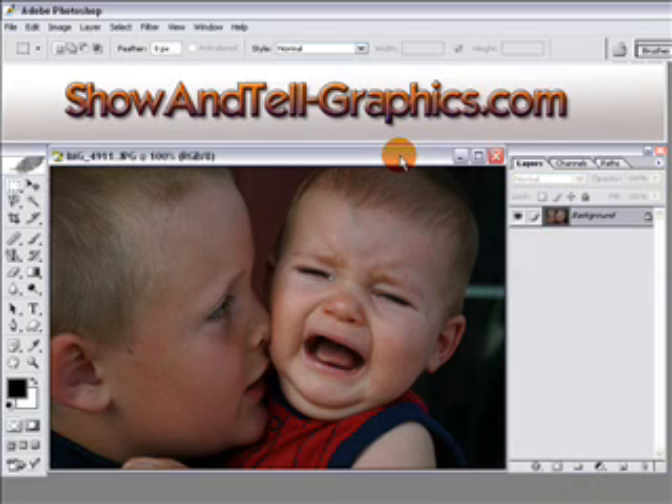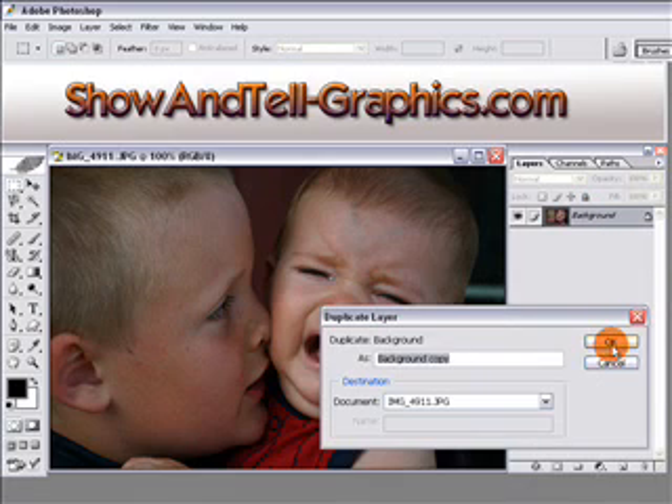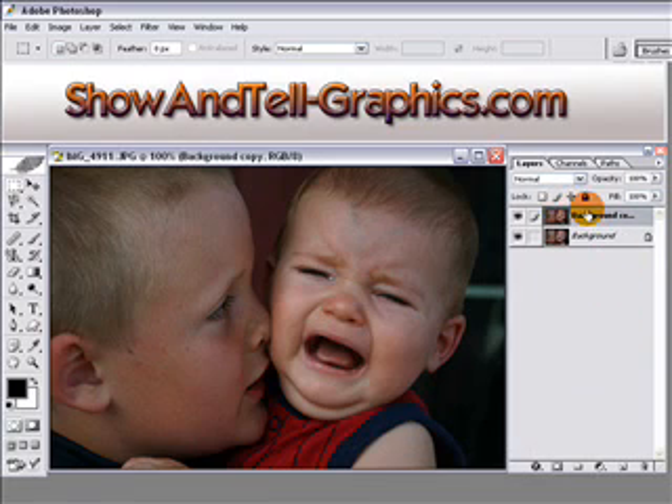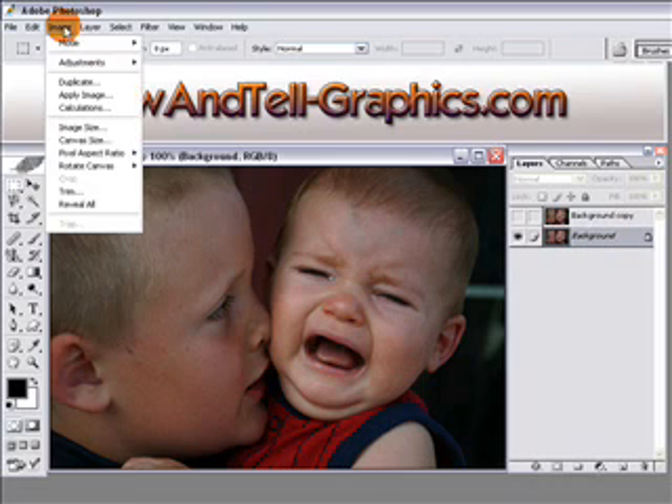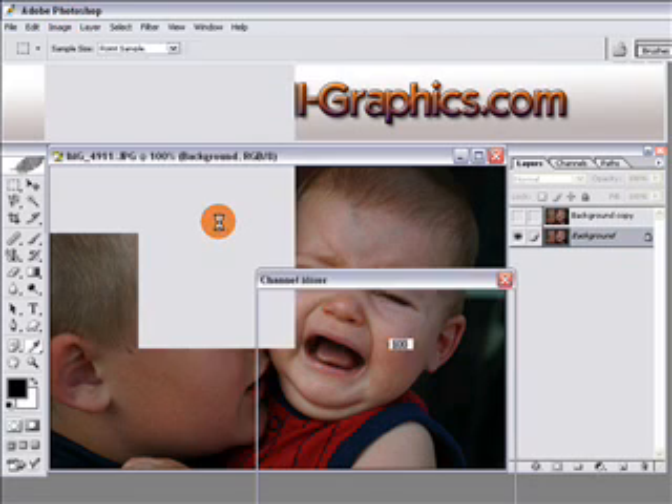This is the photo we're going to start with. The first thing you want to do is duplicate the background — right-click on it, click Duplicate Layer, click OK. Then turn off the top layer so you can see what's happening with the background layer. Click back to the background layer and go to Image, Adjustments, Channel Mixer.